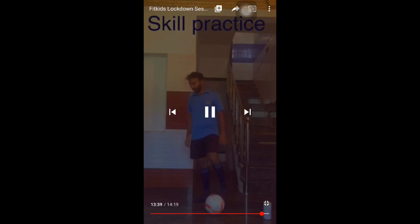Stretching before you end the class. We'll quickly review. We have learnt four skills today.